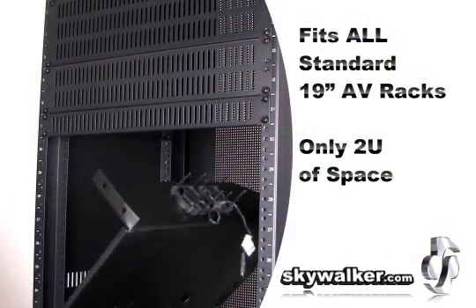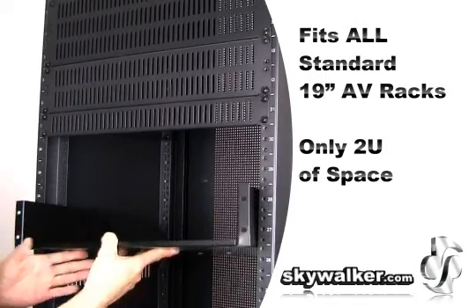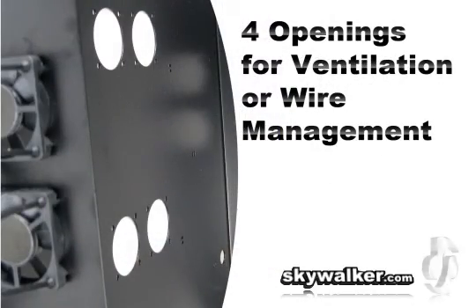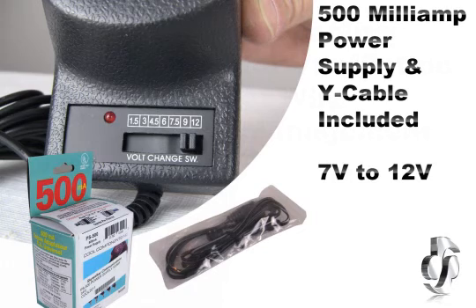This unit fits all industry standard 19-inch AV racks and uses only two rack units of space. In addition to the four cooling fans, you also get six wire management cutouts on the sides of the shelf. These four openings on the shelf base can be used for either air ventilation or wire management.